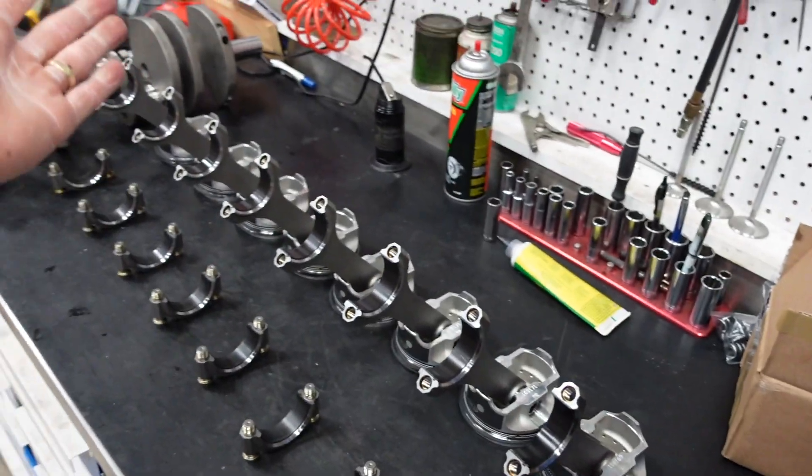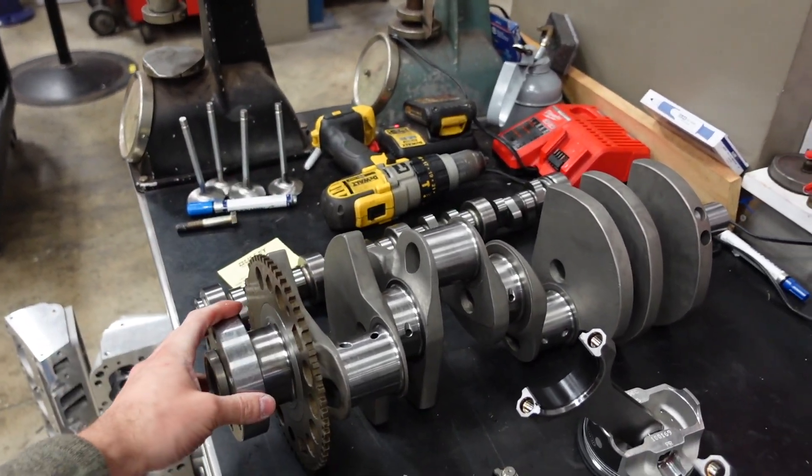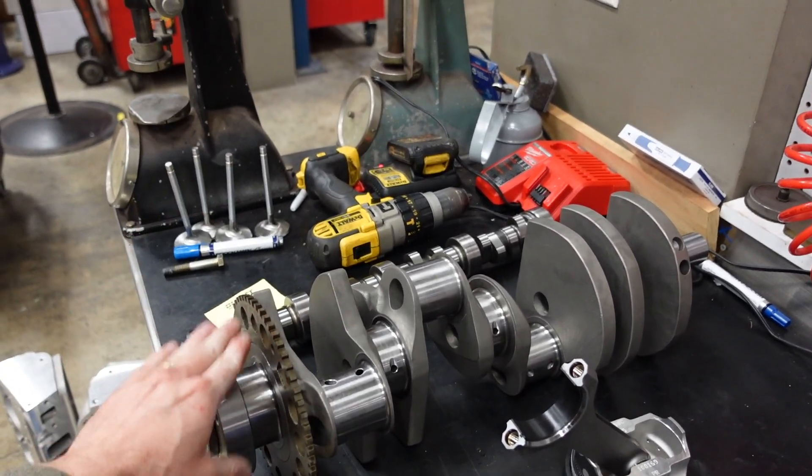With the ARP2000 hardware, at really high RPM we have no issues, no stresses going on. And we're going to run our Smetting 4-inch stroke crankshaft that is also 4340 forged.